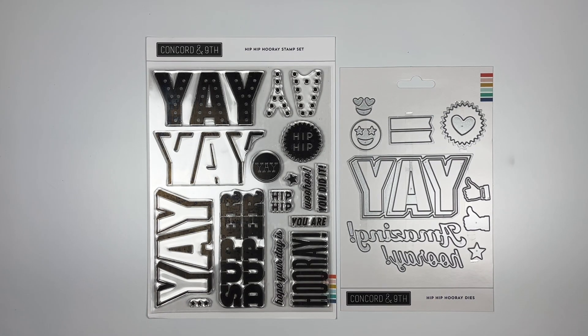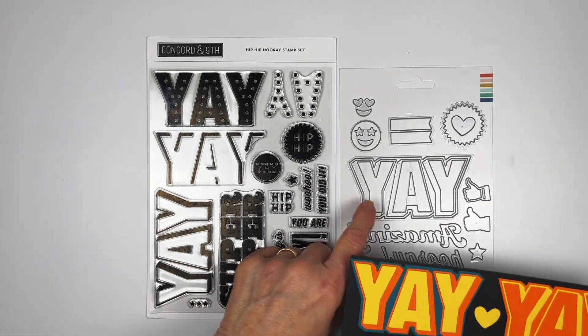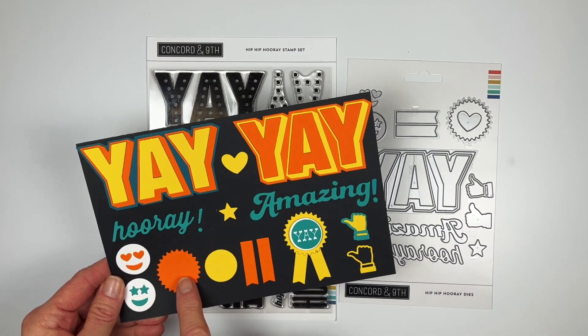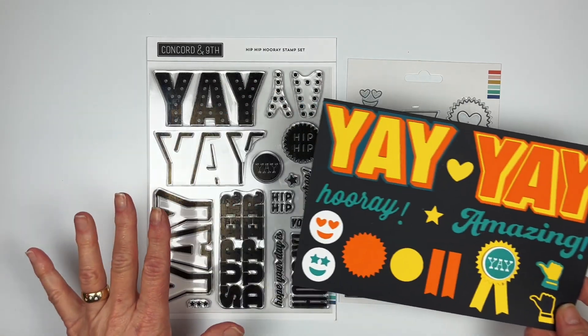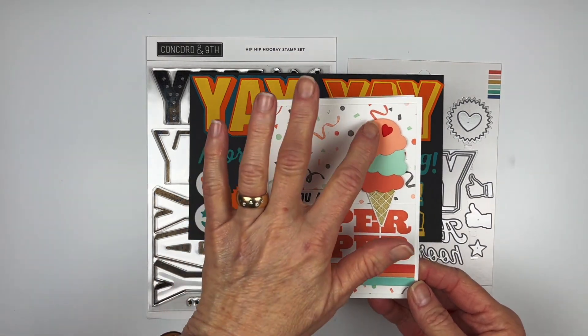This is the Hip Hip Hooray Stamp Set and Die Bundle — a very large set to make a high-impact statement on your cards for encouragement or anything that needs a 'Hip Hip Hooray.' It includes the word 'Yay' cut out two different ways to show what it looks like in three colors versus two colors after die cutting. You also get 'Hooray' and 'Amazing,' little emoji stamps with pieces to create banners, and a thumbs-up stamp — it's an affirmation set.